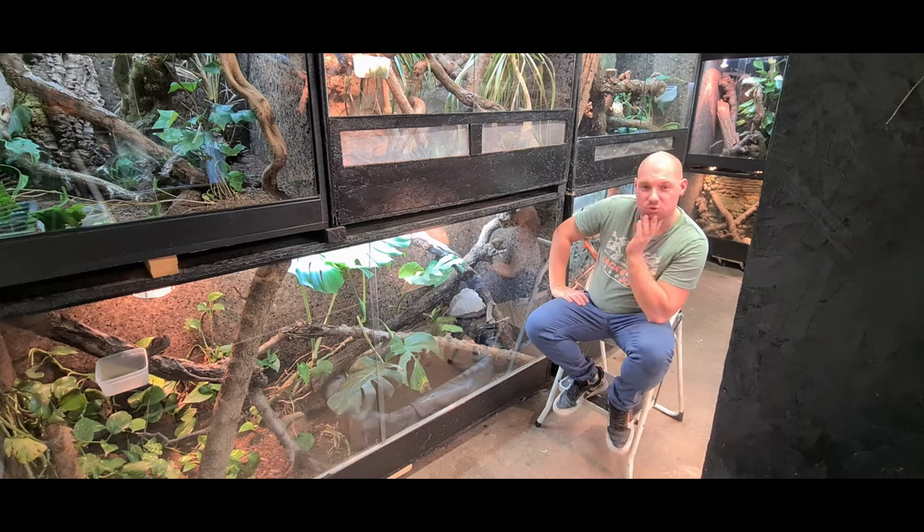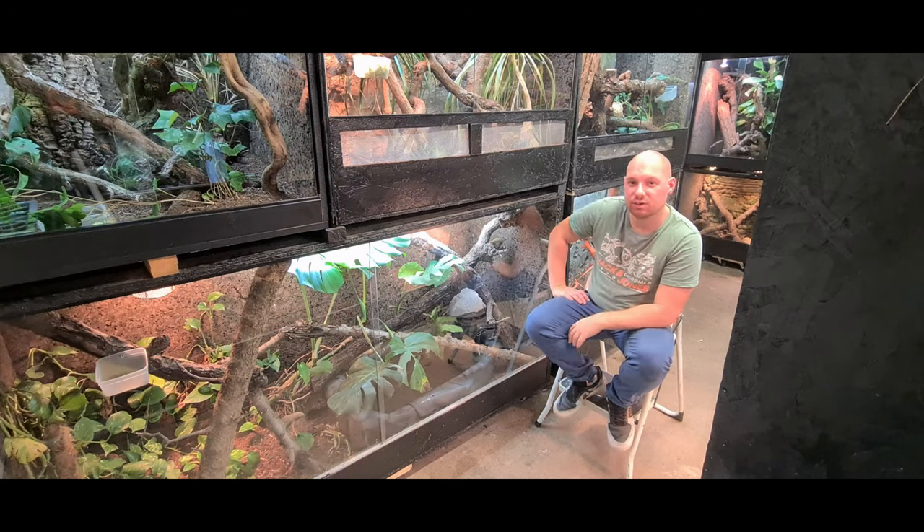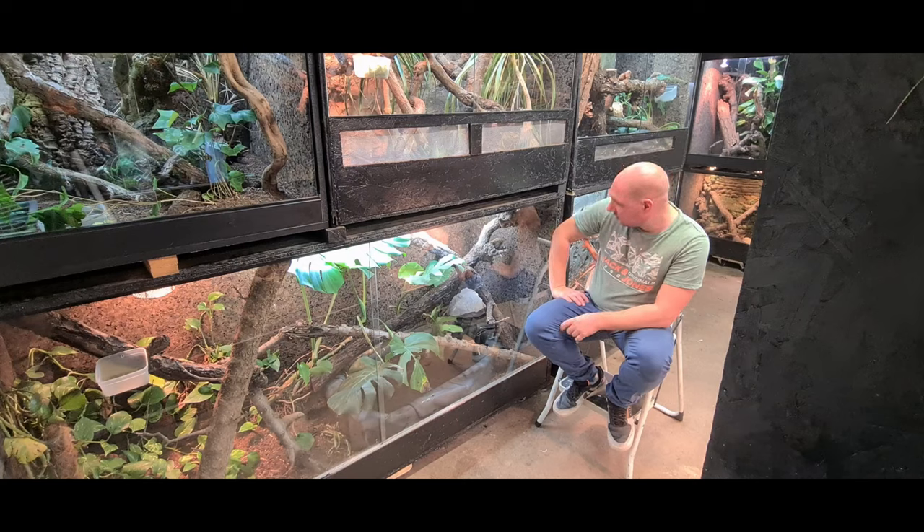Il mange surtout des insectes, beaucoup d'insectes. On a déjà essayé de donner des fruits mûrs, mais ils n'en mangent pas, jusqu'à maintenant ça n'a pas fonctionné. C'est une espèce qui est assez sauvage, compliqué à apprivoiser. Après bon, ils sont encore jeunes, on a encore du temps avant de les apprivoiser, mais ce n'est pas simple, ça reste quand même assez sauvage.